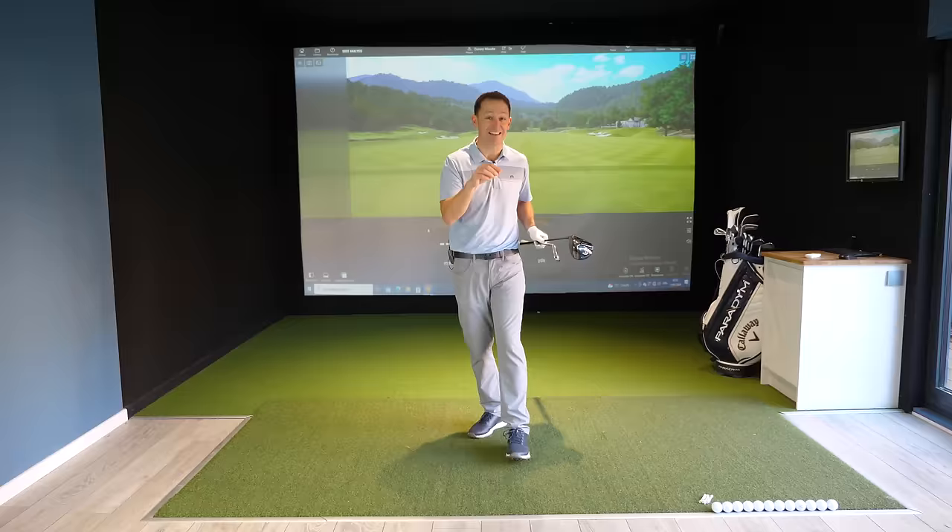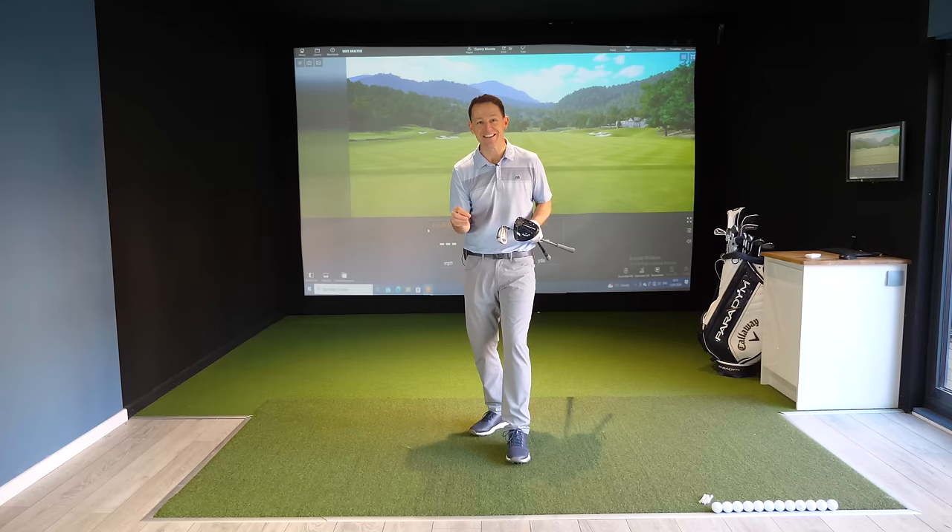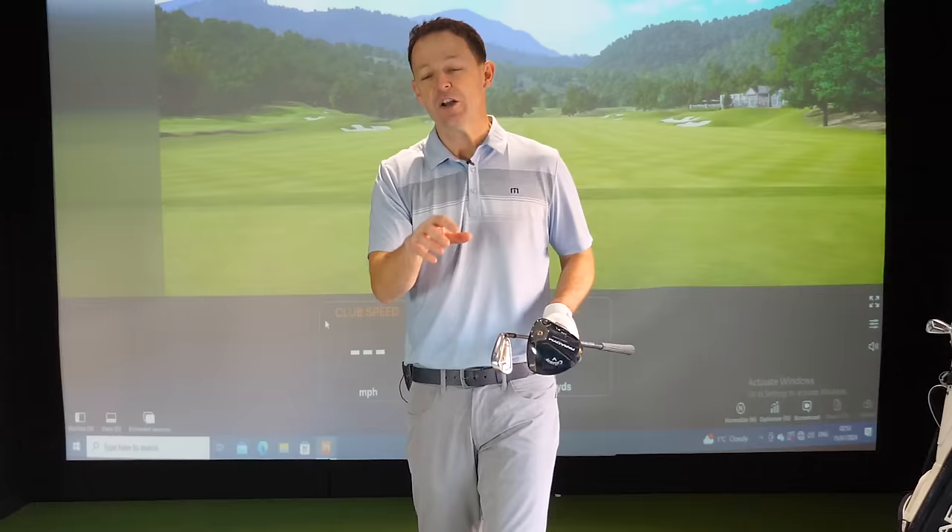I'm going to show you how I did it and how it works with every single club in your bag, no matter your age or ability. This is going to be a really fun lesson. No matter your age, you are going to gain some extra yards — it's so simple and so effortless.